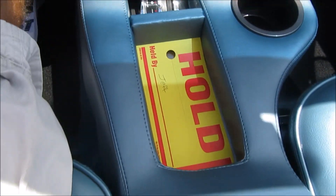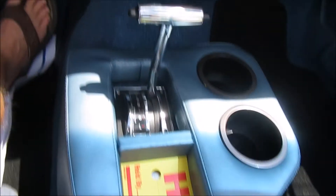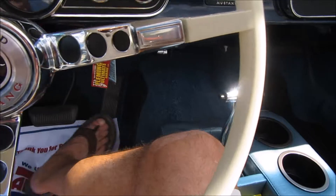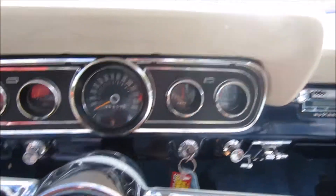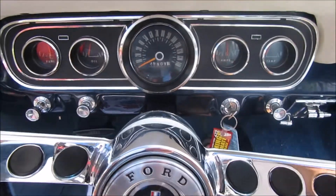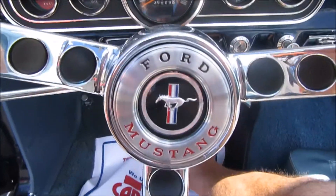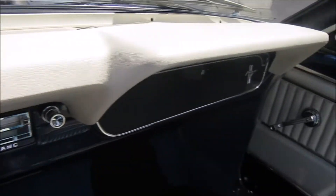Somebody spent a lot of time. Now this console is not original - it has been added here at Fleming's, which is a real nice feature. Very comfortable. And it can be removed as easily as it was installed if you don't like it, but what's not to like? Let's start it up for you here. She fires up like a brand new 66 Mustang. The 66s also gave you a nicer dash - you had separate gauges from the 65s. The 65s had a sweep, a long sweeping speedometer all the way across. Here's the steering wheel. Nice, clean dash. No issues there.